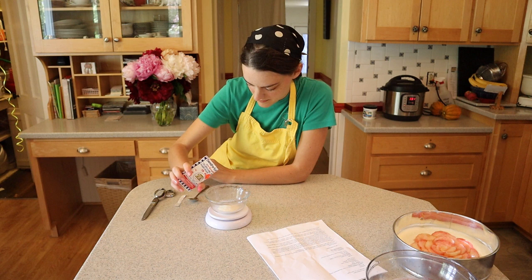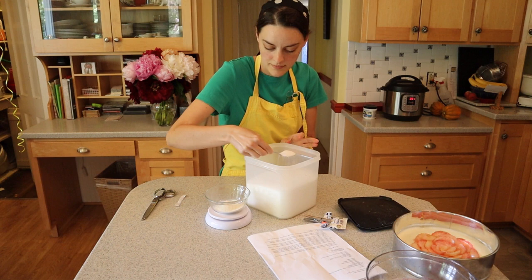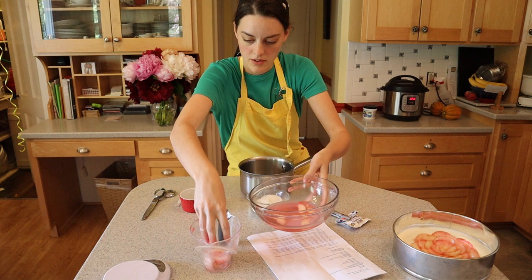So I mixed 15 grams of agar with 40 grams of sugar, then dumped it in a pan along with 350 milliliters of water and the syrup from the peaches. Then I put the pan on the stove and prepared a bowl of ice water.